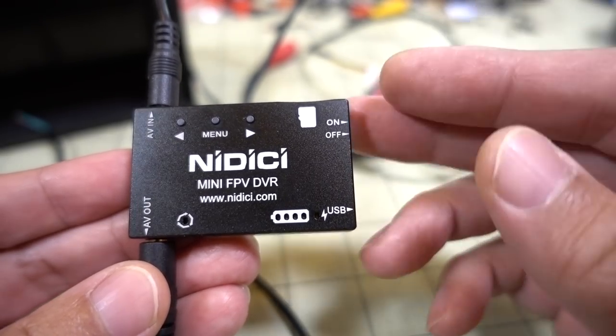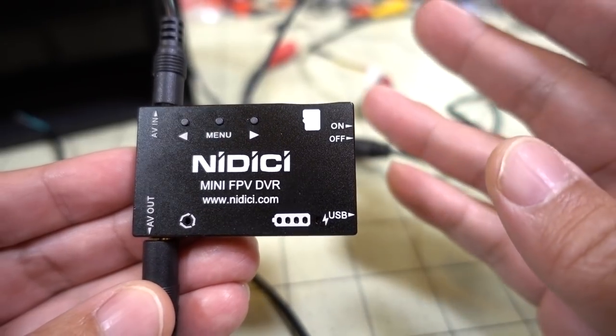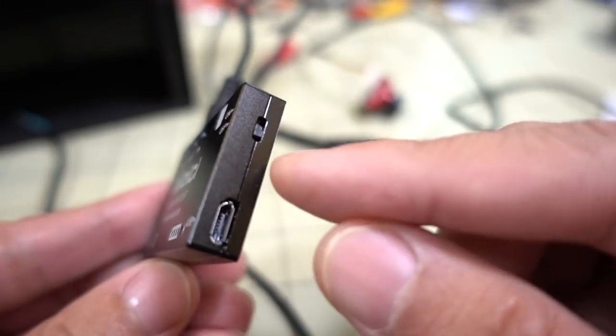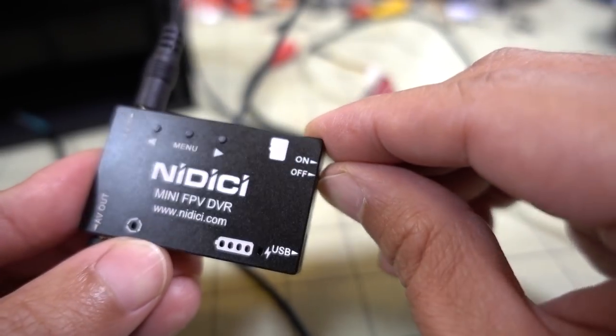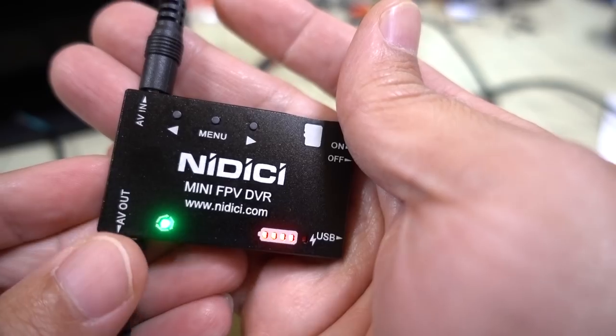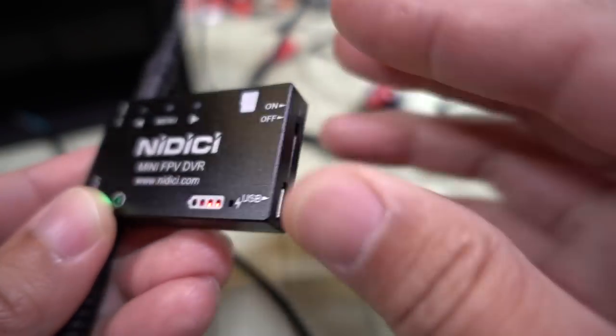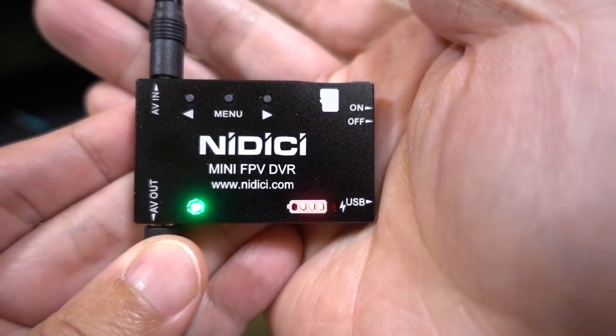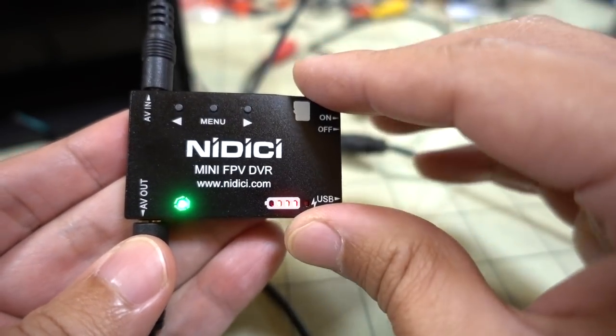The menus and everything works the same. The difference between the old Pro DVR and this one is that this is standalone because it has a built-in battery. It has an on/off switch, a built-in 1S 400 milliamp hour LiPo inside, and you charge it via a micro USB cable using any 5-volt source.